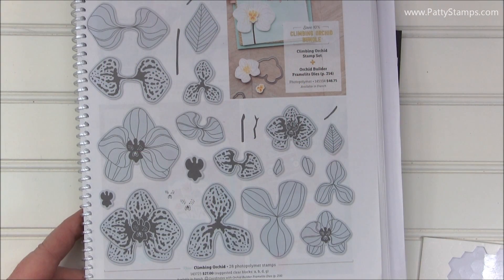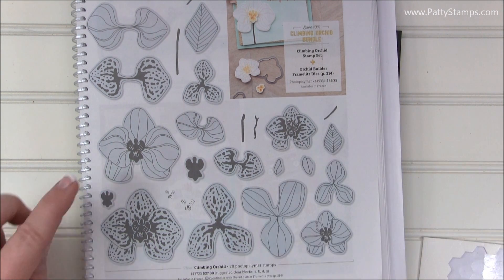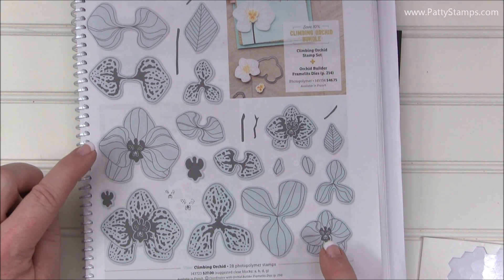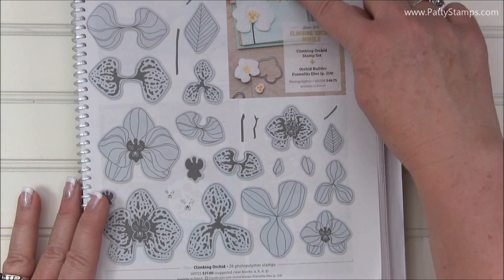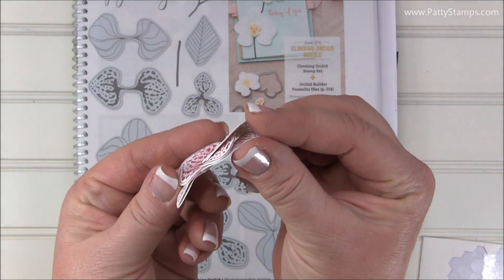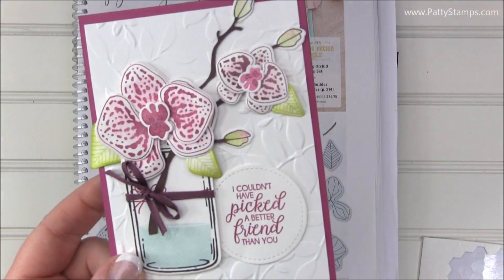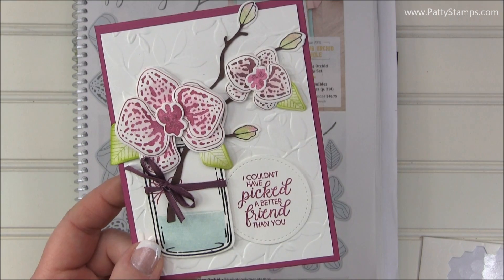In this Climbing Orchid set there are actually four separate flowers. You can see the larger one with the spots here and the smaller one here, and then the outline image here and the smaller one here. You could stamp and use these just as is and leave them flat — I believe that's about what they did in the sample on page 21. Or you can build up several layers like I did on these cards.